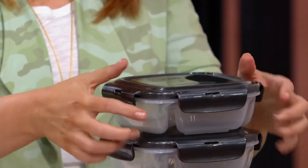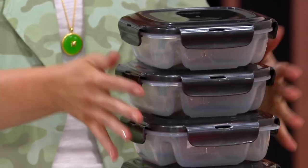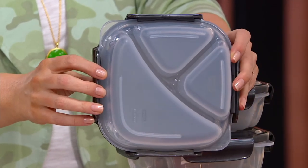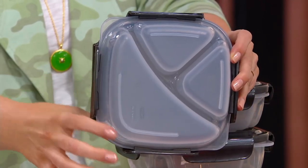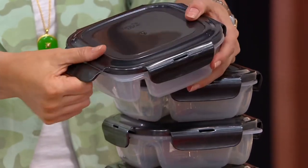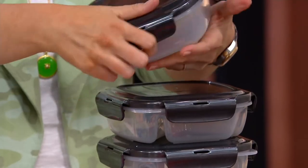This is our luncheon-sized divider plate. See what we did — because this is the luncheon-sized, we still want you to heat in the microwave. We did the offset feet and we have the dividers in there so the microwaves can go around it and heat evenly when you heat it up.